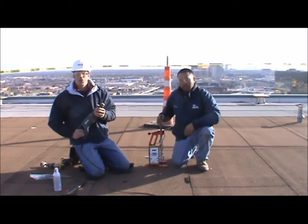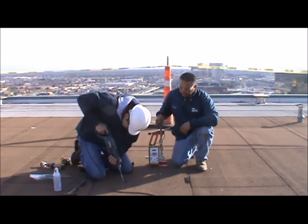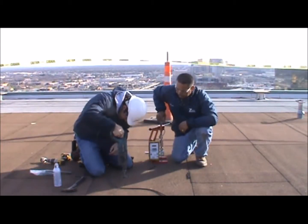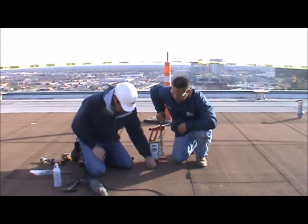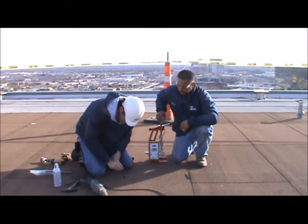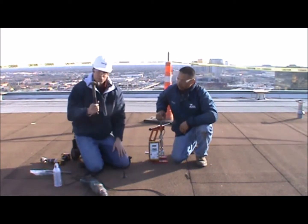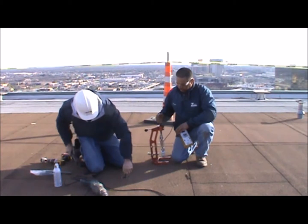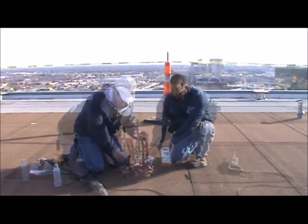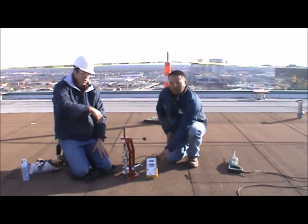We're going to be using a quarter-inch diameter drill bit. With these fasteners, you have to use a hammer to put them in, and then all you have to do is consistent turning.